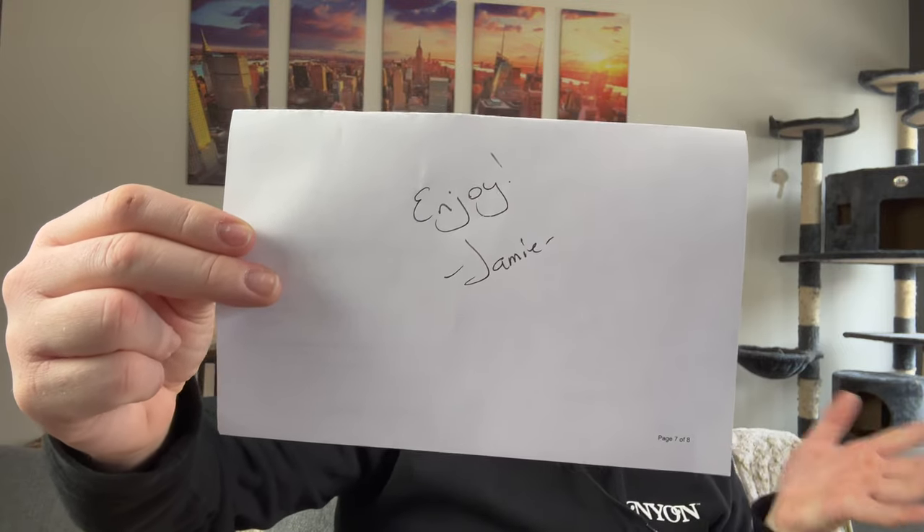I've got my trusty unboxing knife here. So we're gonna pop this open — I'm so excited. We have some cardboard and an invoice from Jamie. Jamie packs orders for Kringle and always writes little notes in the packages, which I think is just so sweet. We have six candles in here in egg cartons, all wrapped up in saran wrap to keep the lids on tight. I'm going to un-saran wrap all of them and I'll be right back.